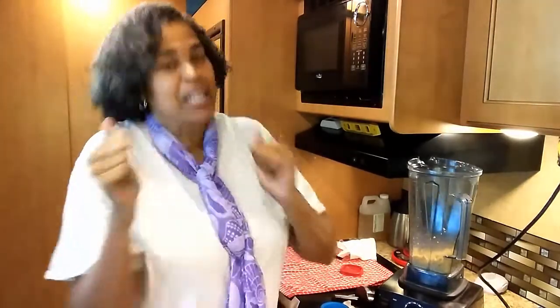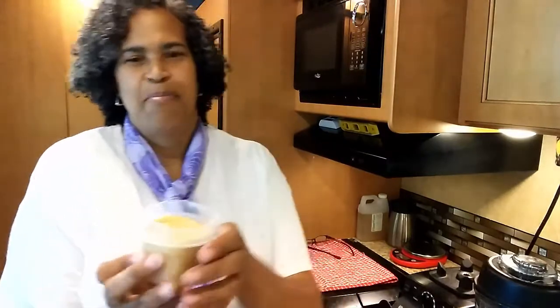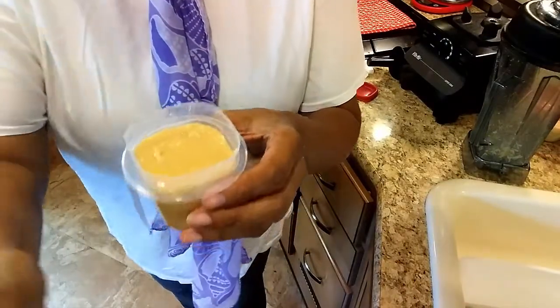Stay healthy, keep eating keto. Don't forget to subscribe and hit that like button. Wait — don't go! I decided to go ahead and make my macadamia nut butter. See how nice and creamy it gets? It would have been a little bit more creamy if I'd had maybe two containers of these.